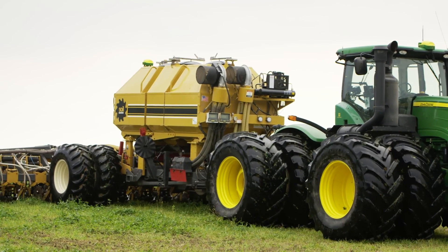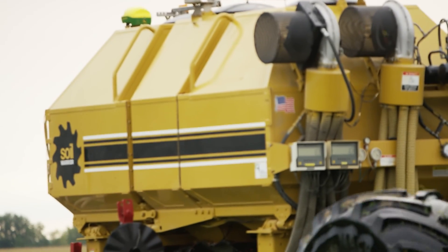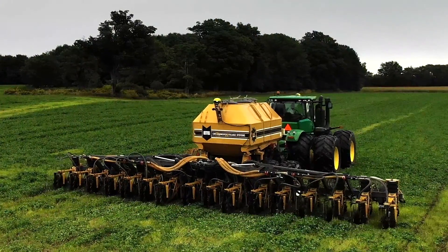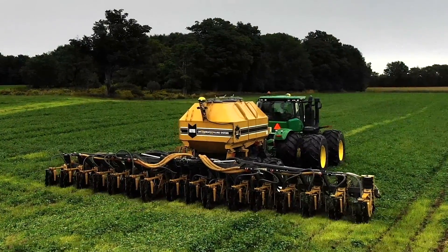We strip till corn, we strip till sugar beets, and we strip till tomatoes. We run a Soil Warrior — it's a 16-row machine that can be changed up. You can run deep cogs in the fall. We're now running mini cogs in the fall, and then you can run it in a shallow configuration in the spring.